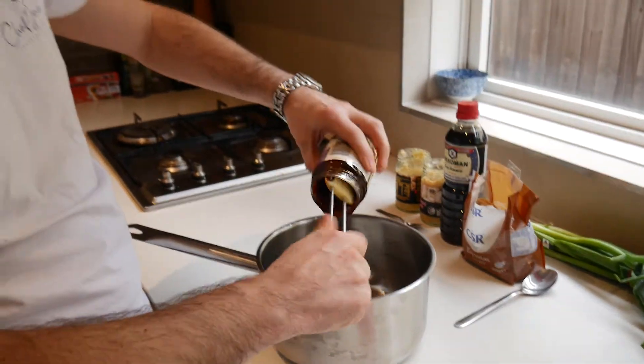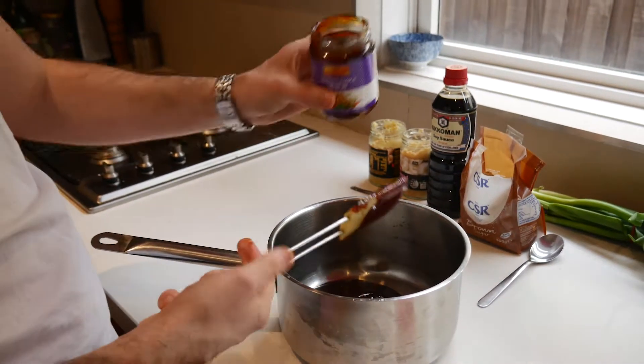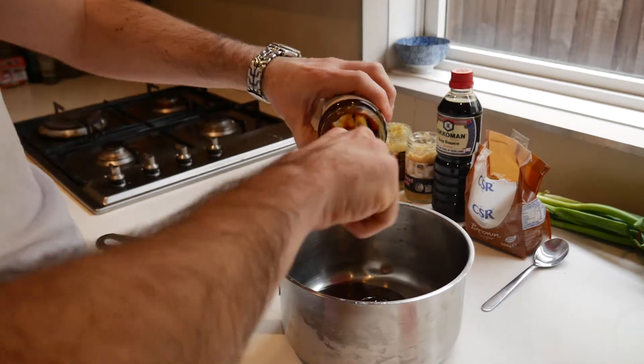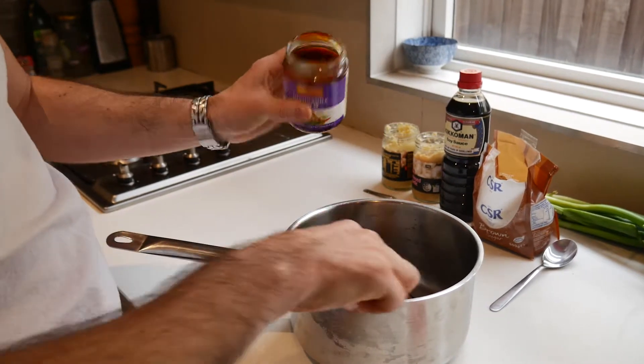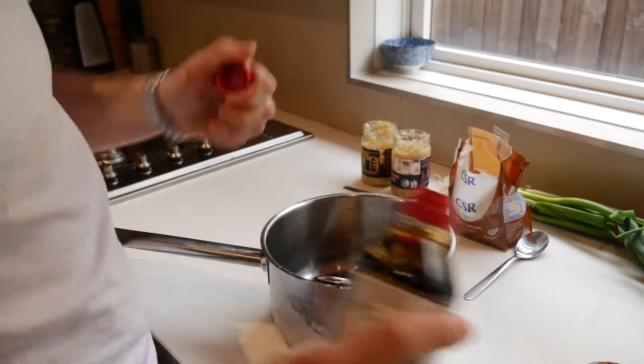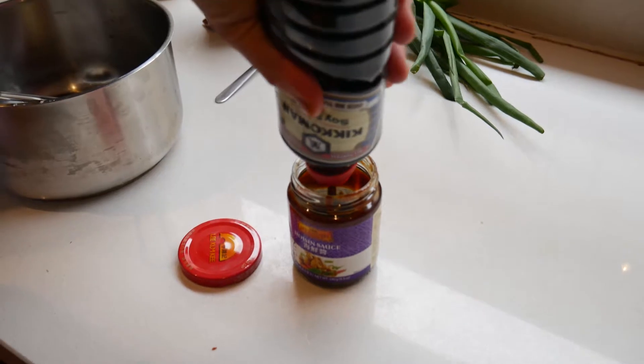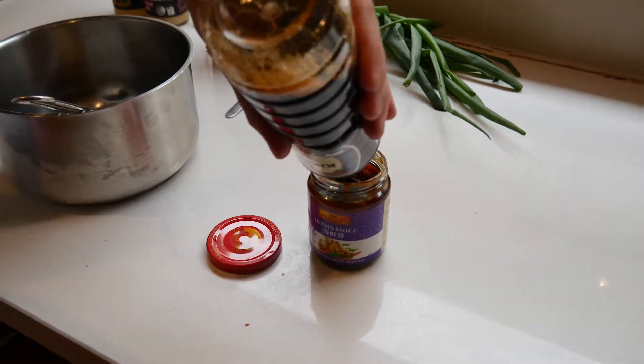Keep the jar because that is the measure, so if you want to make less — this is kind of going to make a double measure — just use a smaller container. But Hoisin sauce, then use the jar to fill up with soy sauce.